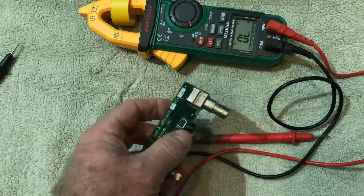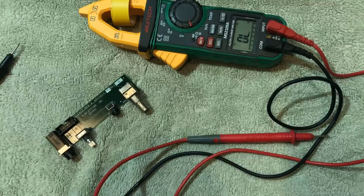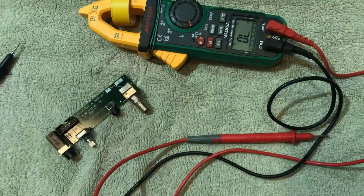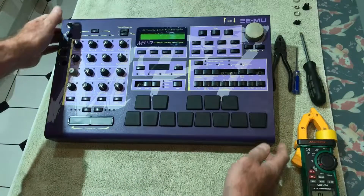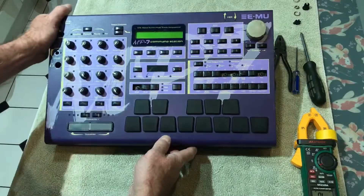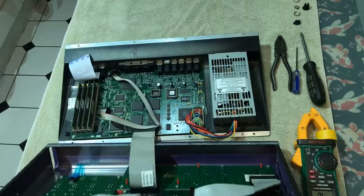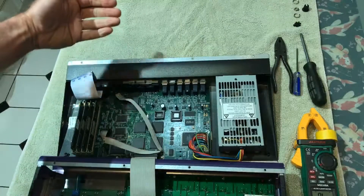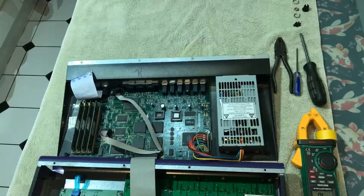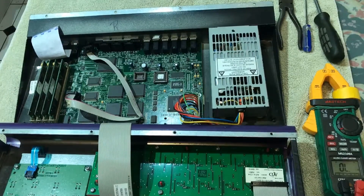The next thing we'll do is set up to show you the voltages I get from inside the command station. I've already taken the screws out from the back and removed that board. As we open up the command station, just being careful of the ribbon — opening it back to front. We can zoom in a bit to the power supply so you can see the voltage.